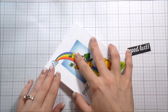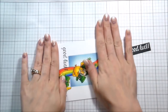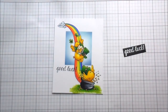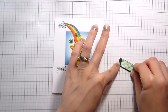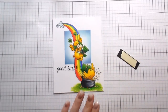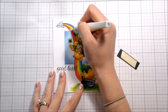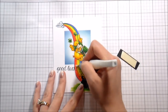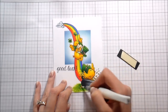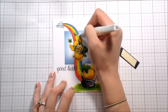I'm using Tombow Mono Multi-Glue to adhere the panel to my card base. I don't usually show this part, but somebody recently asked on one of my YouTube videos: if you do one-layer cards, how do you keep the colors from bleeding through? This is how I do it — I make card panels and then adhere them to the card base. It's a one 'quote unquote' one-layer card, but it is two pieces of card stock thick so that it doesn't bleed through.